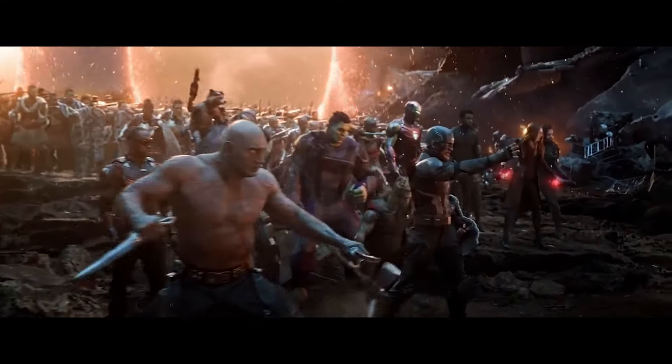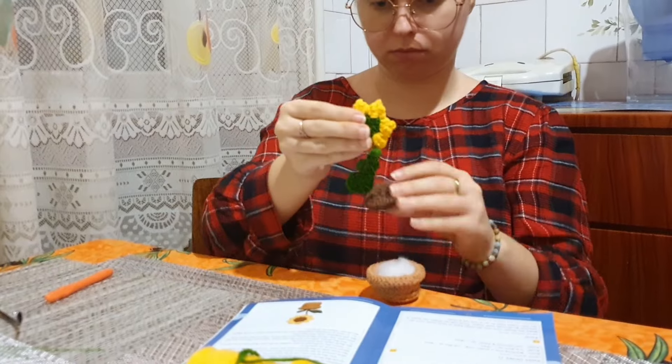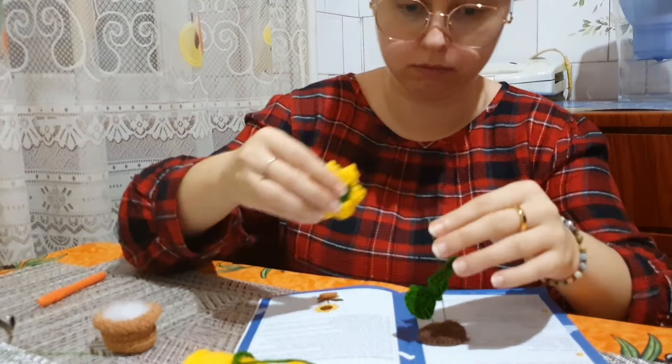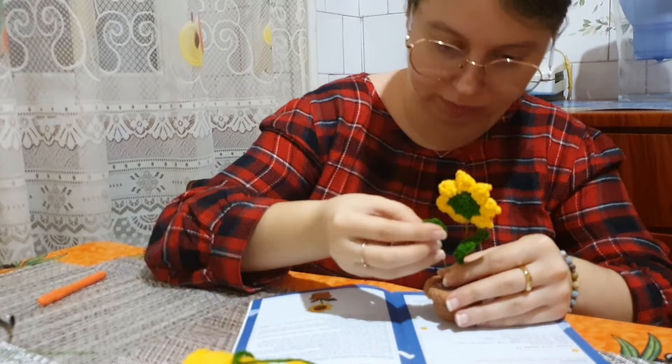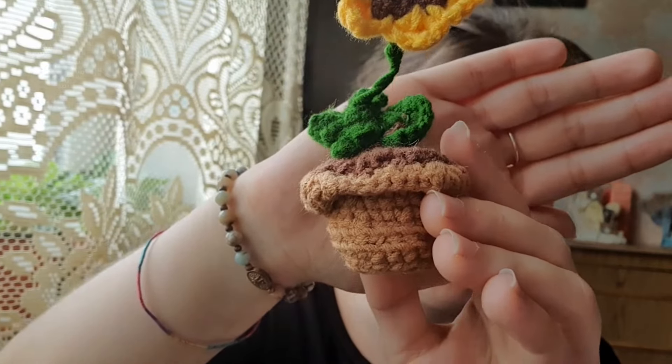Avengers... assemble! Hi everybody, welcome to the end of my video where I tell you whether I succeeded making this project or not. Spoiler alert — I have here my little sunflower that stands on its own. You can see the details — it's all made by me.